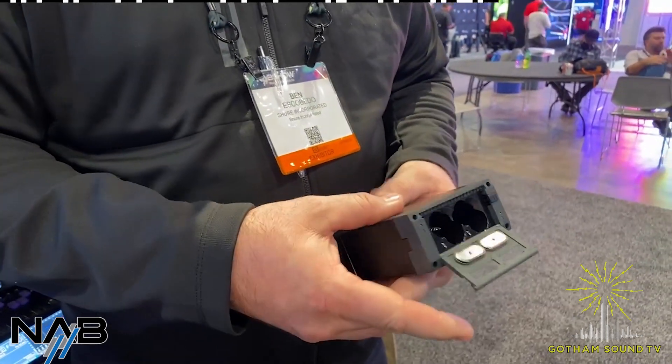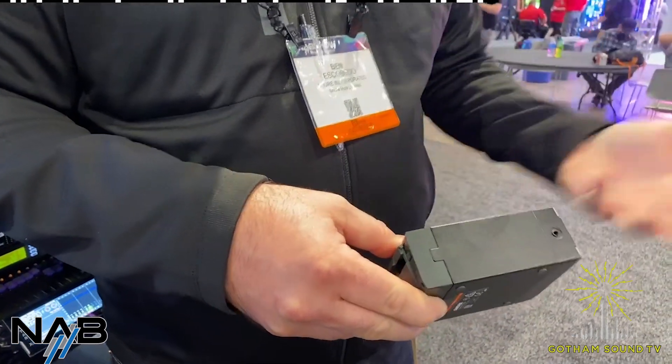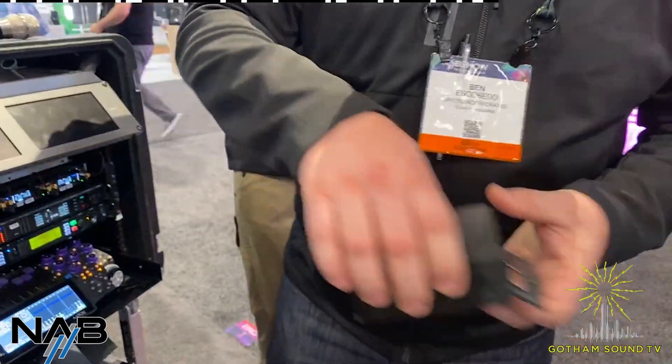If you want to charge two batteries of your choosing, you simply pair this up with any of the modules that normally fit into our SBRC rack battery charger. It's a great little way to run a few channels, travel light, fly with it, and you no longer have to buy it with an included module — you can pick a module separately.